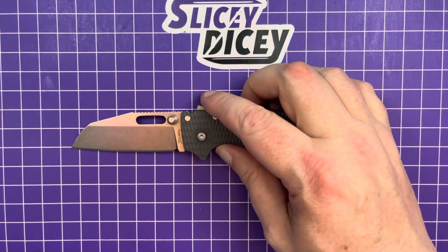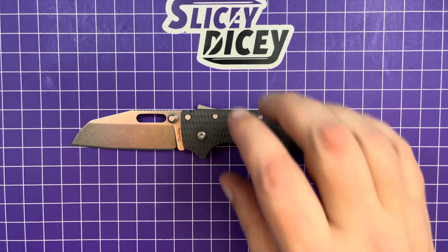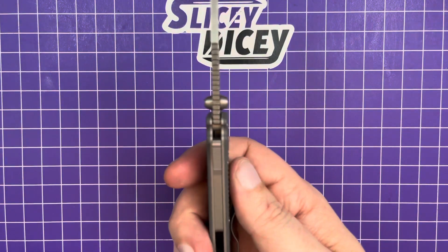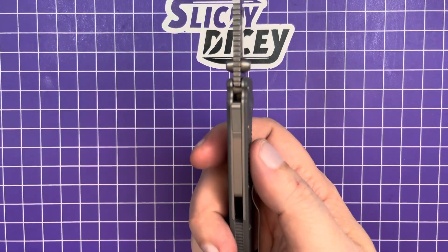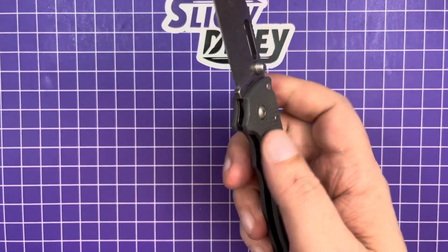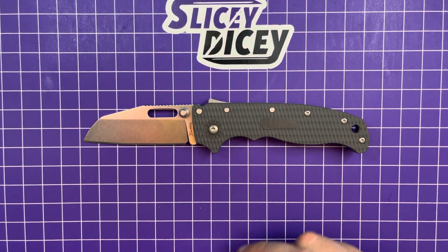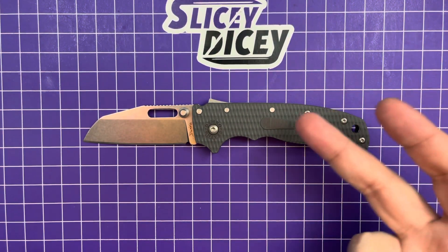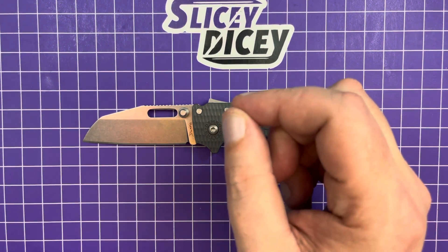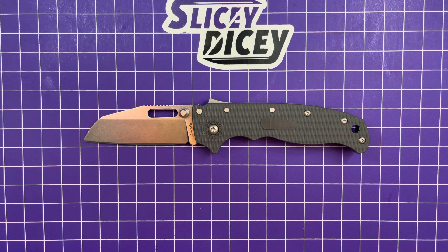Let's do some specs and size comparisons. You have a blade length of three inches, overall length of 7.4 inches. Blade stock, like I said, is much thinner at 0.125 inches, and a very slim handle thickness of just 0.38 inches. Weight is 3.54 ounces for either version — they both weigh exactly the same. That's a little bit over the ounce-per-inch guideline, but not enough to really matter.